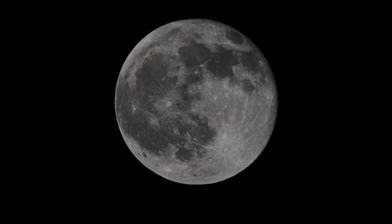That's one day past full — the moon with an Astrophysics 155 refractor and a Sony A7S camera. Full frame camera running an APS-C crop.